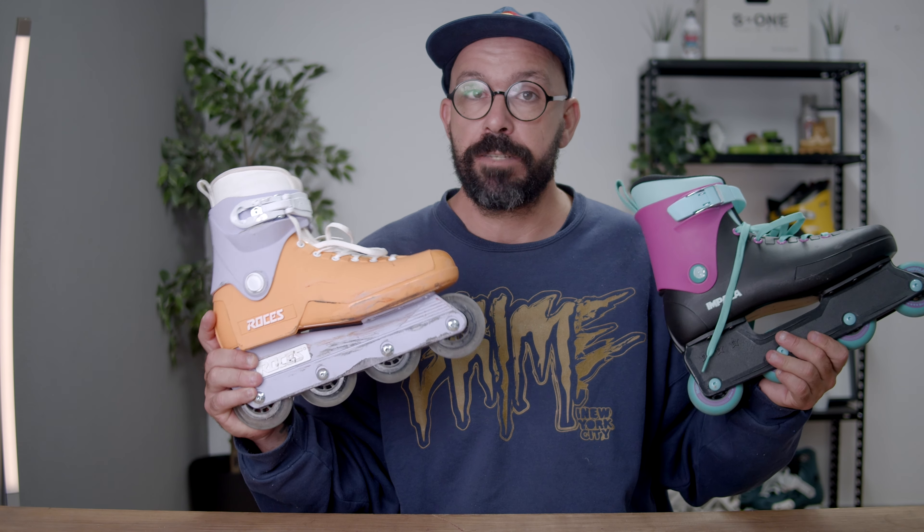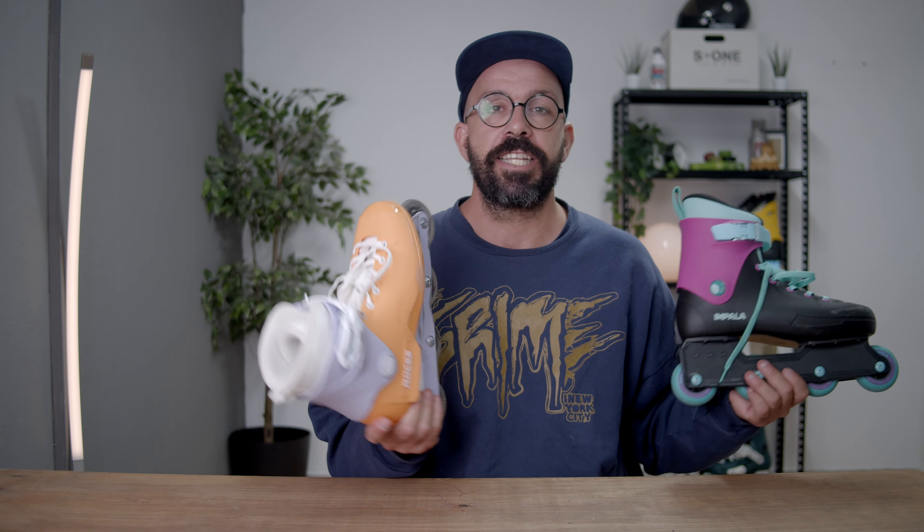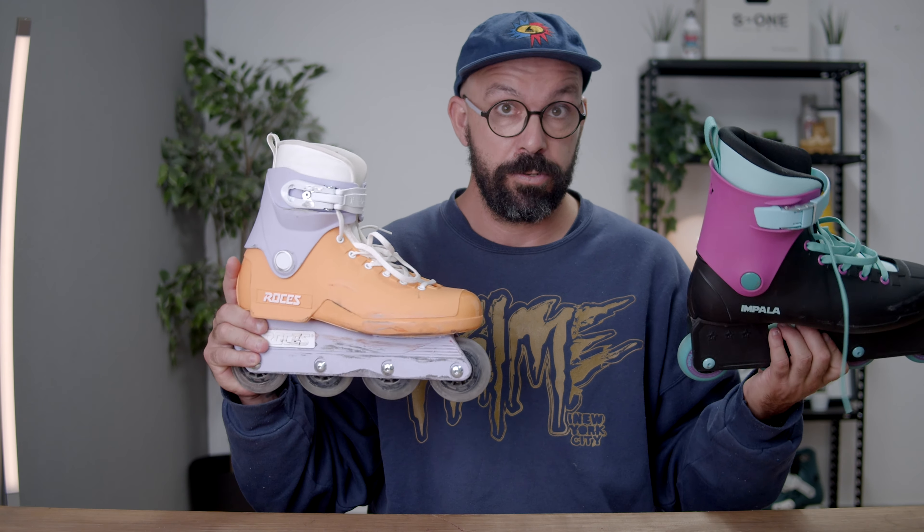About a year ago I made a review about this skate — if you haven't checked it, go to the link right here. When I first reviewed it I used the first edition with yellow wheels and a yellow liner. Impala sent me this second edition because I said the wheels weren't that good. This skate was also sent to me by Roses, so no one is paying me — both brands gave me the skates and I also sell both. Check the link in the description.